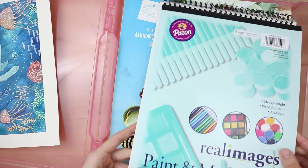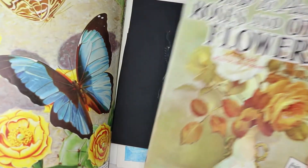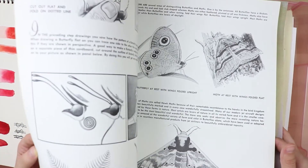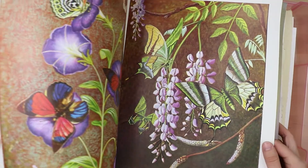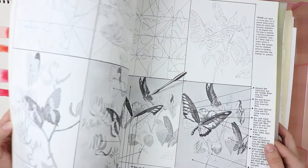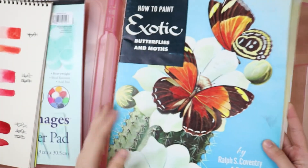Here's just some paper that I haven't done anything with. This is a cool instructional book — like how to paint flowers, how to paint butterflies — that I got at Powell's, and I cut it up a little bit because I was doing some collage. But if you want to see me do some butterfly or flower paintings, maybe using this book as instruction, let me know if you're interested in that.